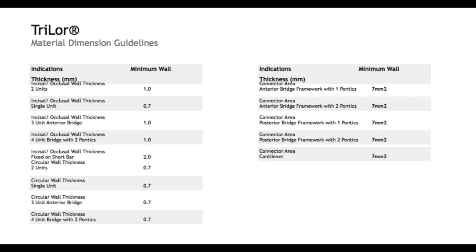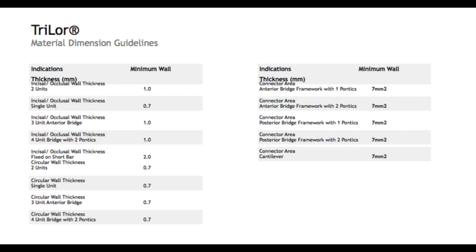Here we have the material comparison table — it's pretty interesting when it comes to flexural strength. You're looking at about 540 MPa. It's pretty surprising how strong the material is, especially when you're working with it — you can feel the strength behind it when hitting it with your burs. If you want you can take a picture or find this online as well.